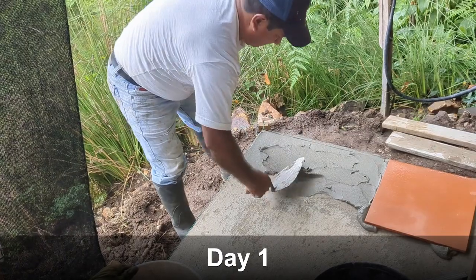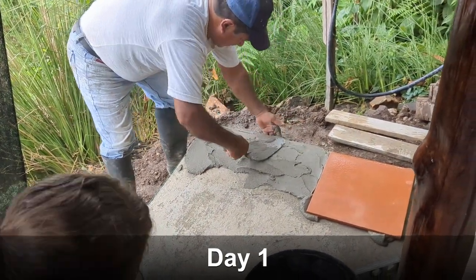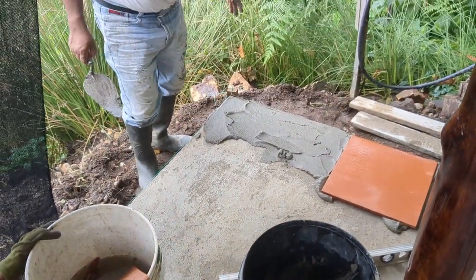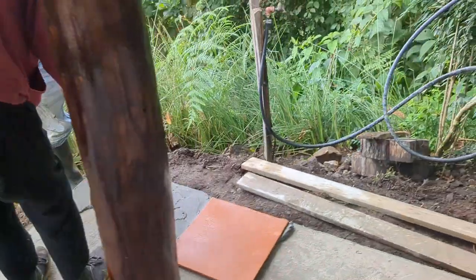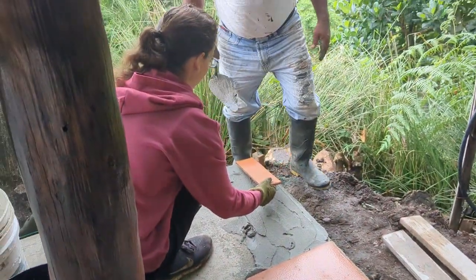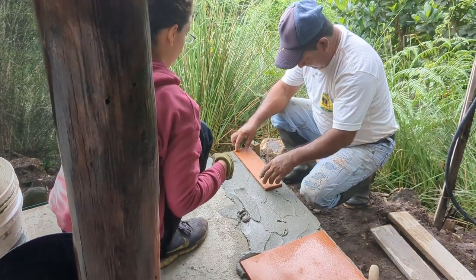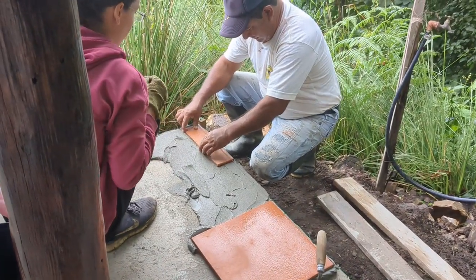It's good to use gloves and scissors so you don't get it on your hands. Apply it. The string is the level.